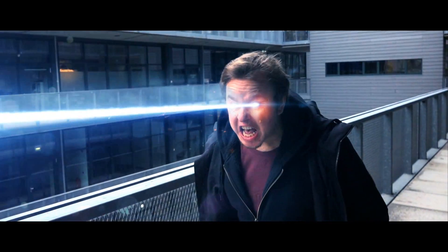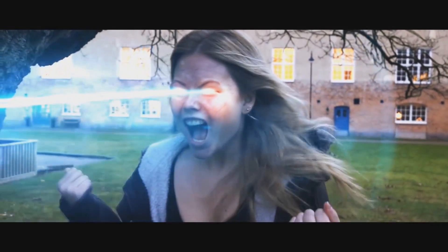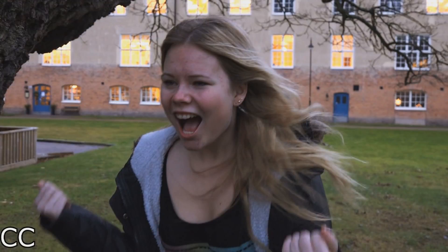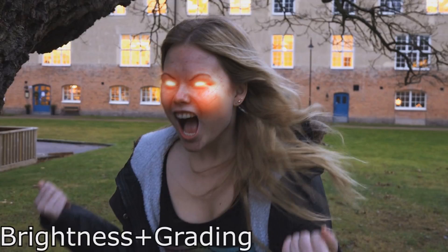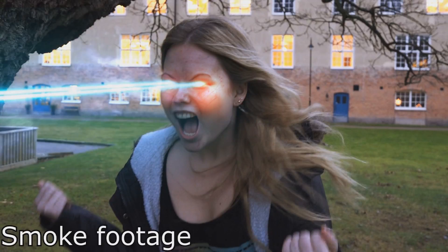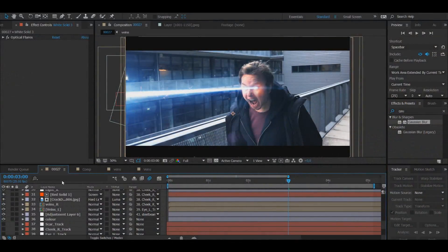Hello and welcome to a tutorial of my Supergirl heat vision effect. A little over two years ago I uploaded a similar video where I did a heat vision effect. Ever since I uploaded that one, I've repeatedly gotten comments from people saying they want a tutorial. Unfortunately, that project has been lost to time, so I decided why not make a new version with the sole purpose of actually doing a tutorial.